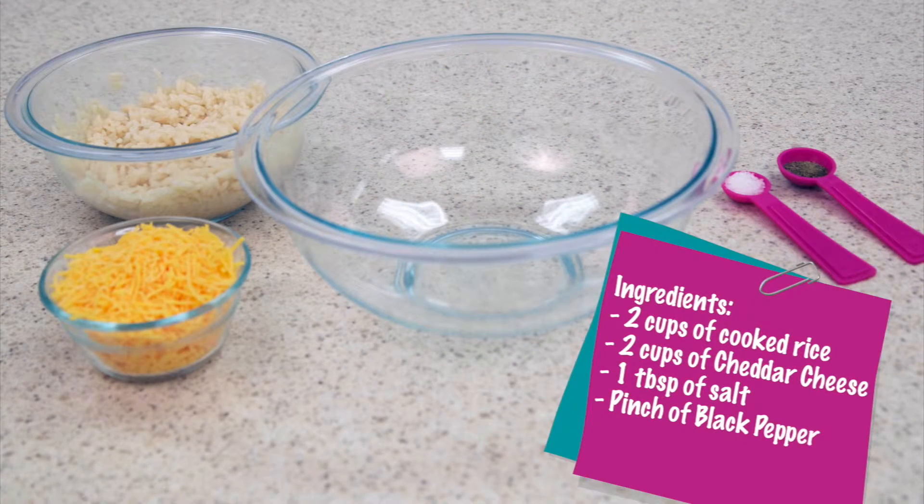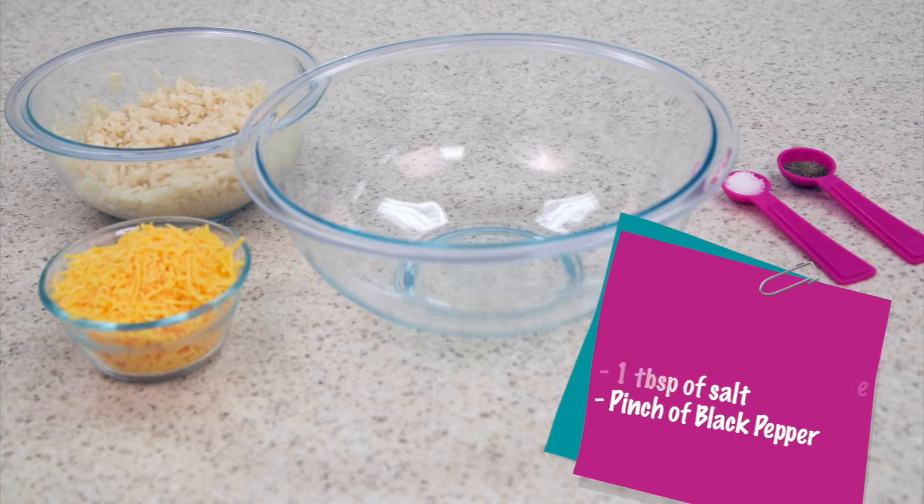Begin by gathering your ingredients. What you'll need will be 2 cups of cooked rice, 2 cups of cheddar cheese, 1 tablespoon of salt, and a pinch of black pepper.